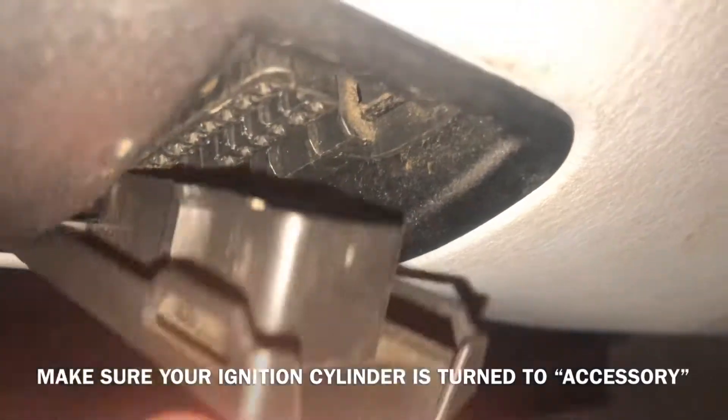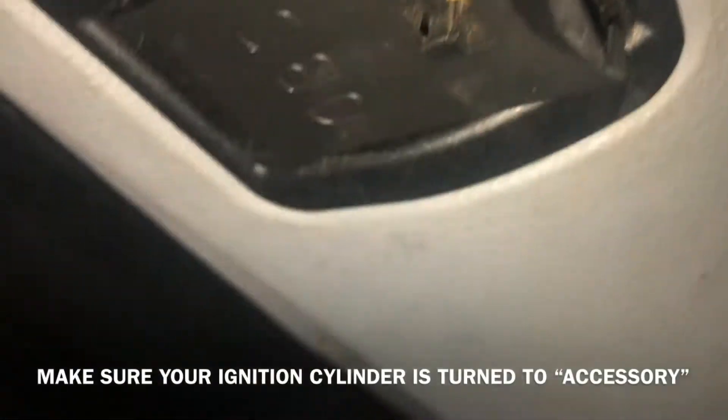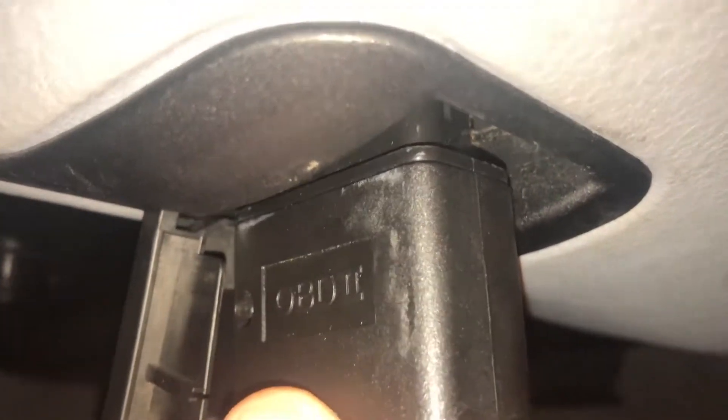Now this works for most models. What you're going to do is find your OBD2 connector — on this 2001 BMW 530i it is located right underneath the dashboard, directly underneath, coming down from the light switch. You'll slide off your OBD2 reader and plug it in.